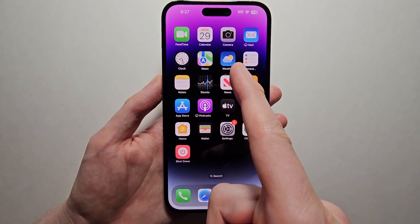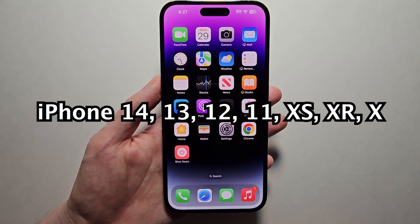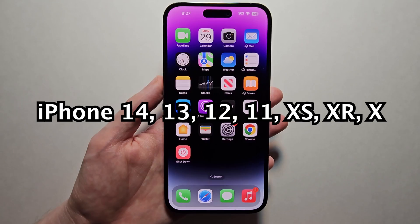Alright guys, so I'm going to show you how to turn off your iPhone 14, or any other recent iPhone with Face ID unlock.